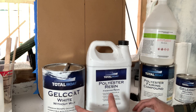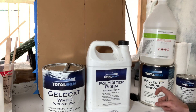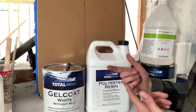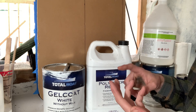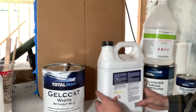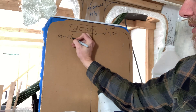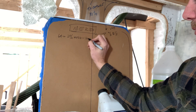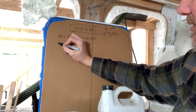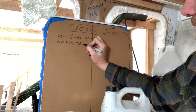Here we have some polyester products from TotalBoat, and we're going to be specifically talking about the gel coat and the resin. This formula is going to work for TotalBoat products, Hollendeck, any real MEKP — really any polyester-based product. Our gel coat wants to be mixed at 2% MEKP by volume.